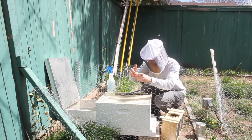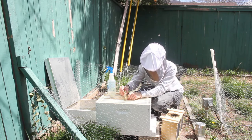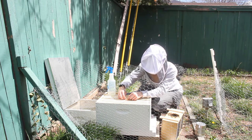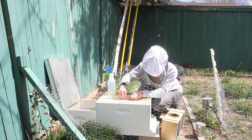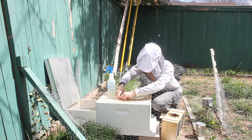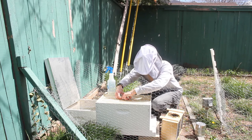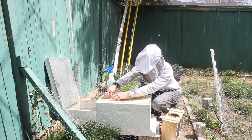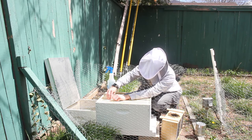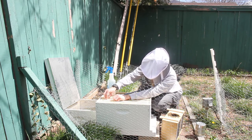Now I'm just going to put her along the side of her frame here. I want to make sure that the mesh is accessible to the bees, because they need to take care of her while she's stuck in there.